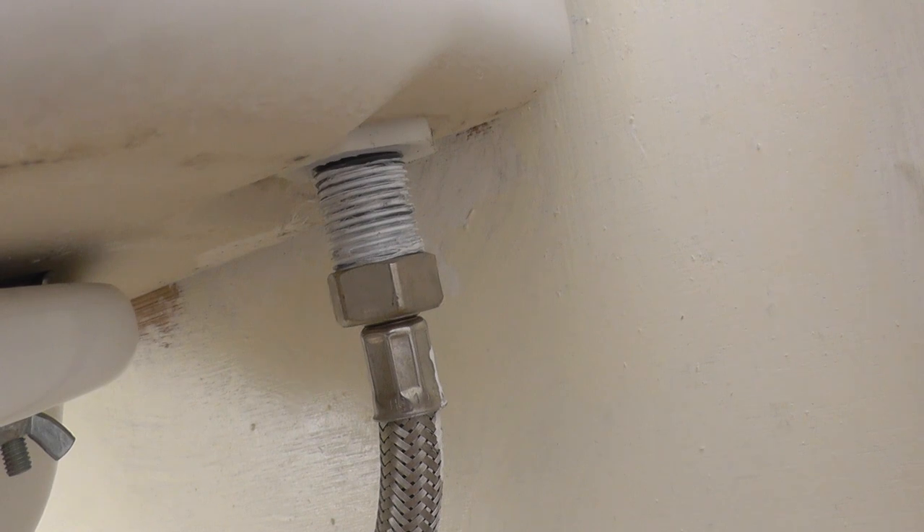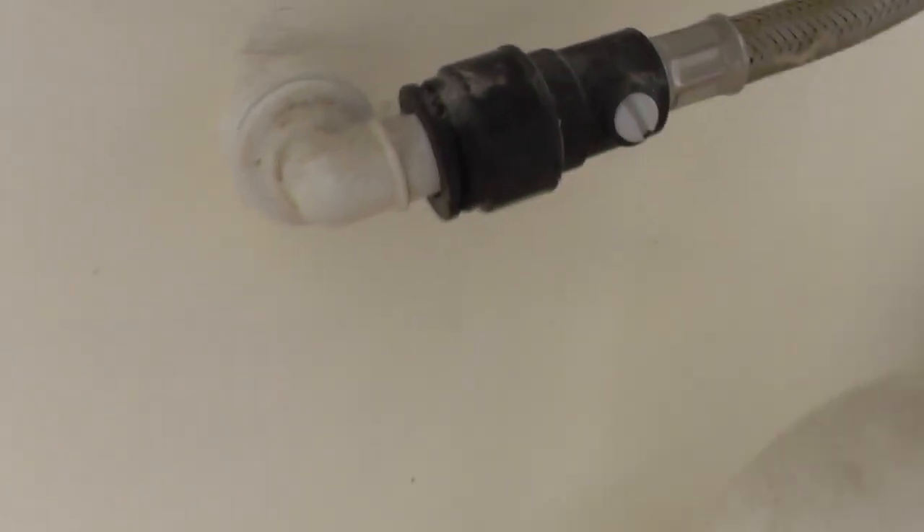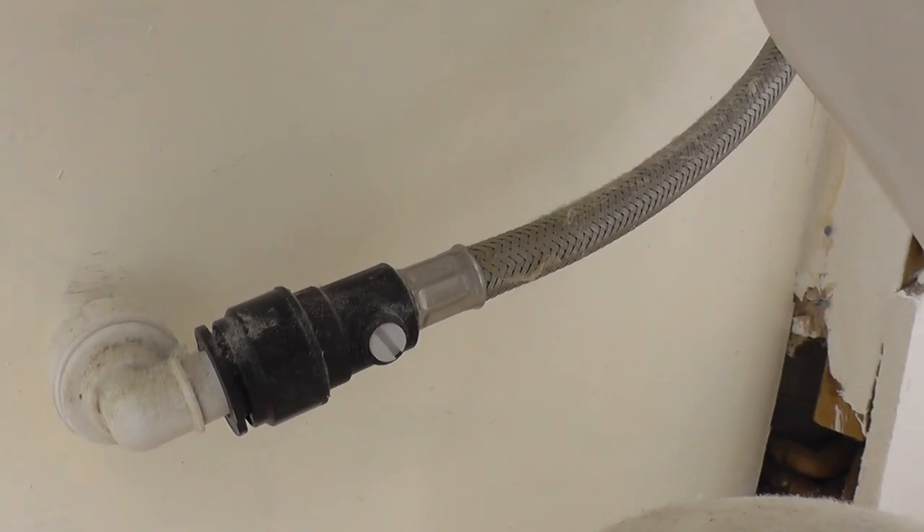It was pretty easy to fit. I had to take off the inlet valve as well of course when I took the whole cistern off. I've got a flexi hose for my inlet valve — a lot of people have copper pipes if it's an older toilet. The flexi valves are a lot easier, and that white dial can change the pressure.